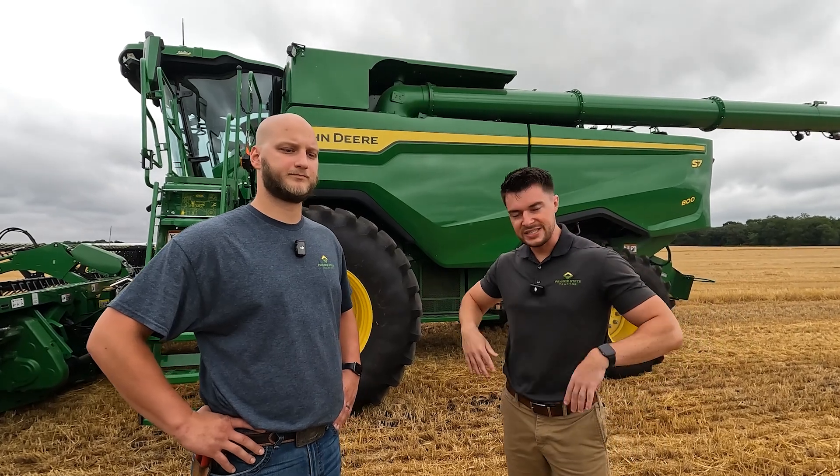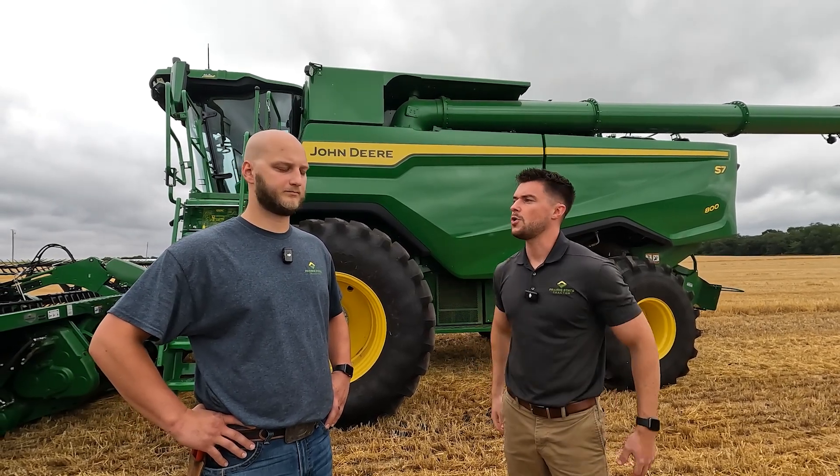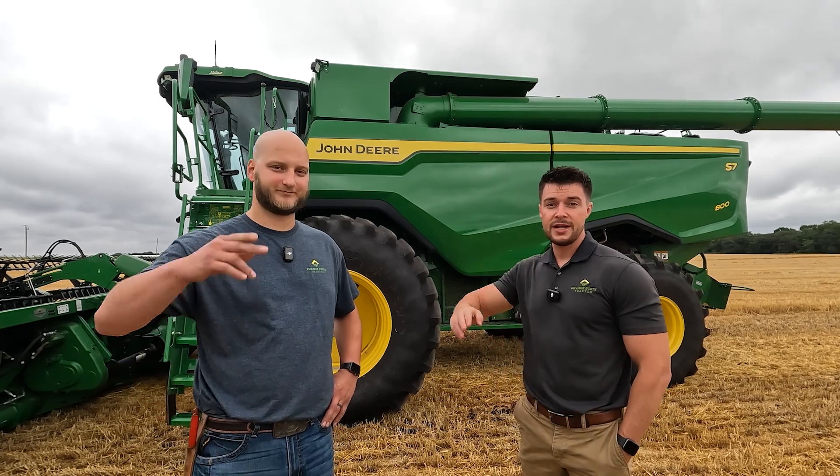Matt, how do you feel about the new S7 combine? I am super excited, Brad, to say the least. We have the flagship product in the world of combines here — the best combine on the market — and we're taking our position and making it better with all these technology updates. The updates just make sense; they make us more efficient and carry us into the future. You guys are going to see a lot more of this machine in the field with the technology rolling. This is Brad Wink, and I'm Matt Ashman, signing off today with Prairie State Tractor.